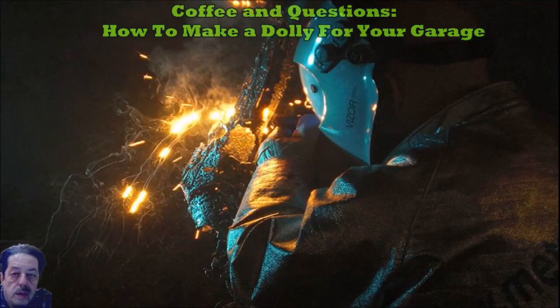Good afternoon everybody. Today on the forum we're talking about a cool looking dolly that somebody sent me a picture of that they made for their garage. You can buy them at Harbor Freight — they run about $20-$25 each depending on if they're on sale or whether you're using your coupons — but a lot of people prefer trying to make things themselves at home in their garage.